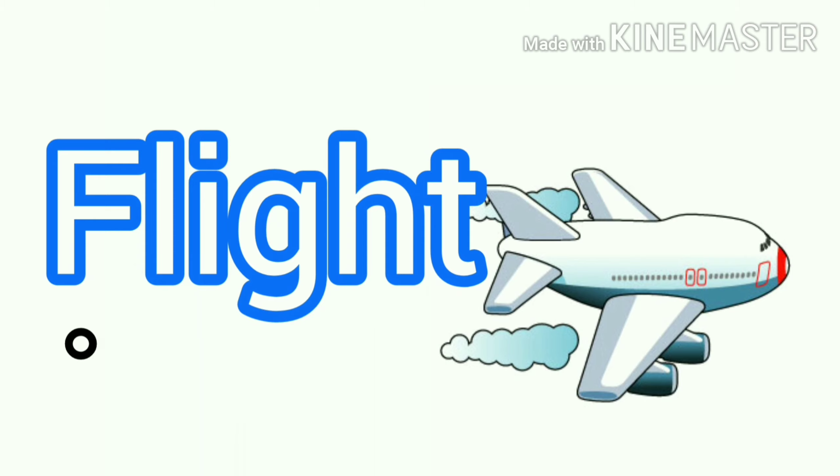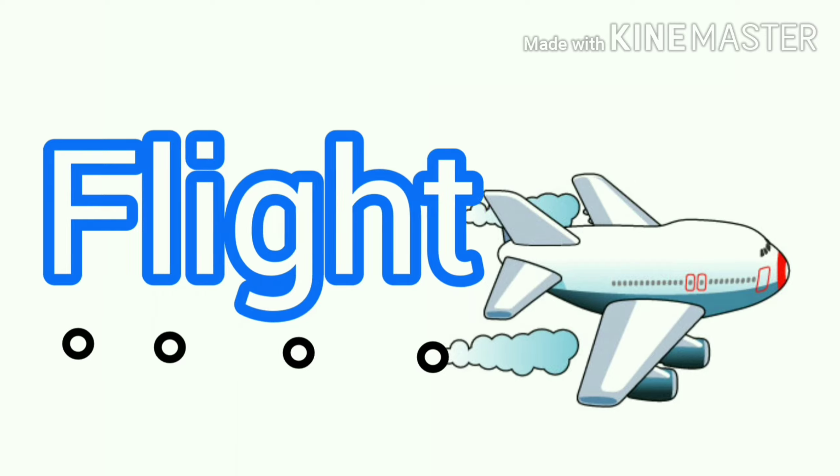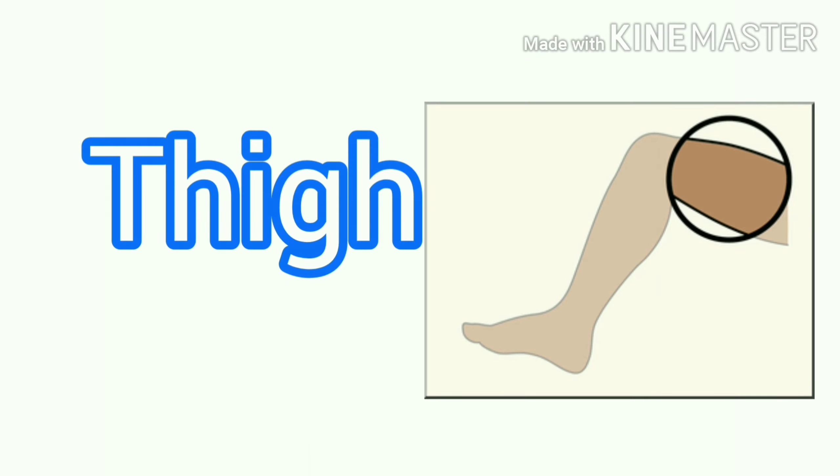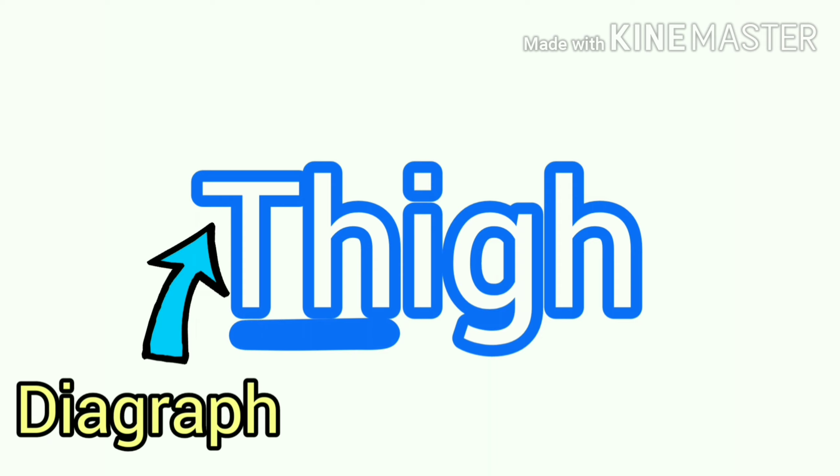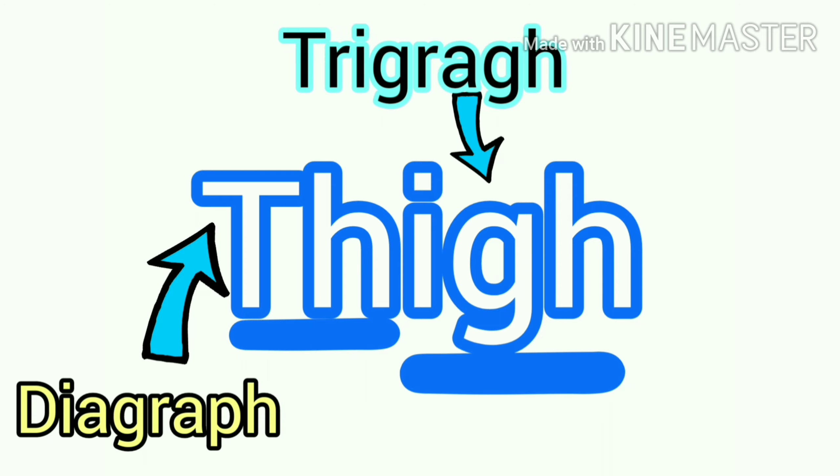Flight — F, L, I, G, H, T — flight. Thigh — Th, I, G, H — thigh. And that word has a digraph and a trigraph in it.